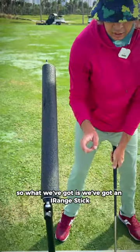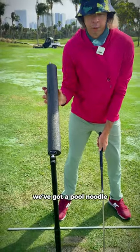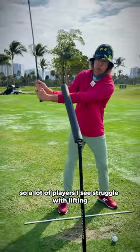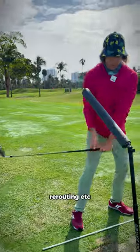So right here, what we've got is an eye range stick, an antenna, and a pool noodle. We're going to be using this for hand path. A lot of players I see struggle with lifting, rerouting, etc.